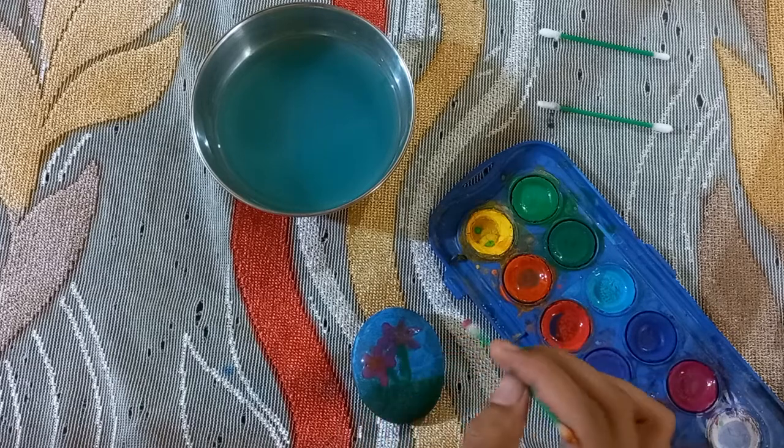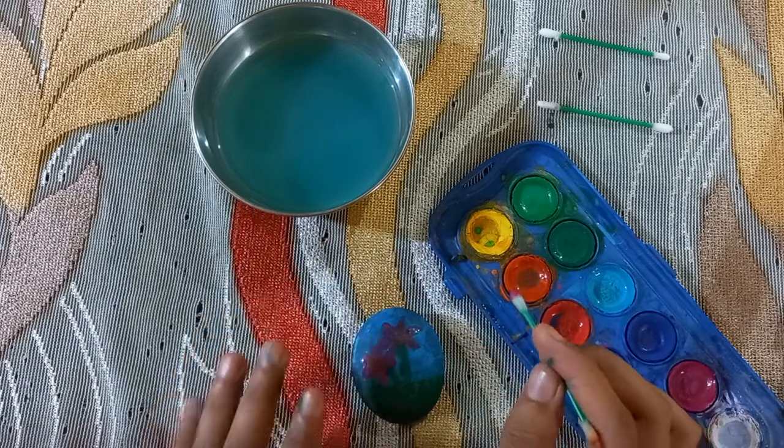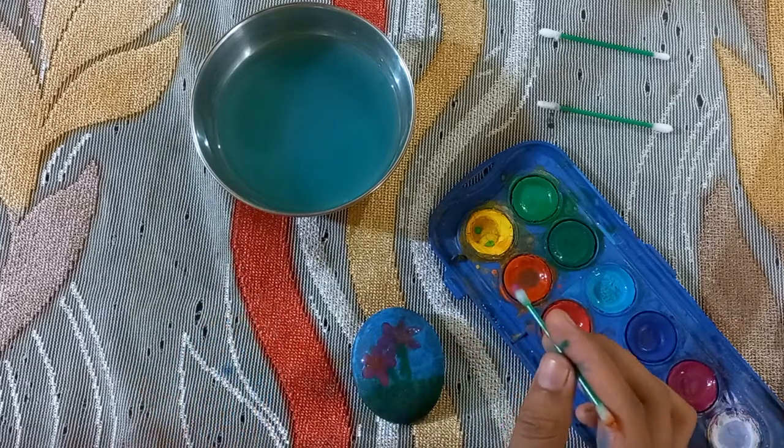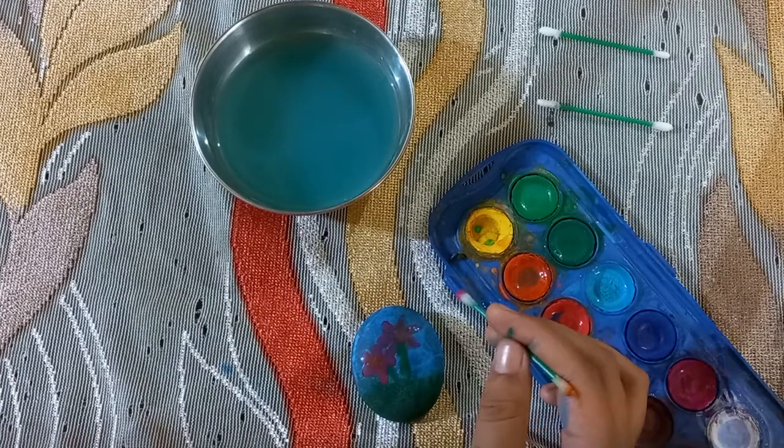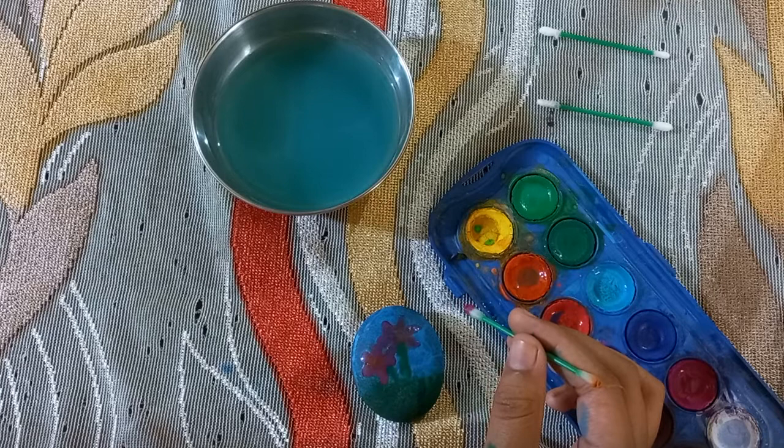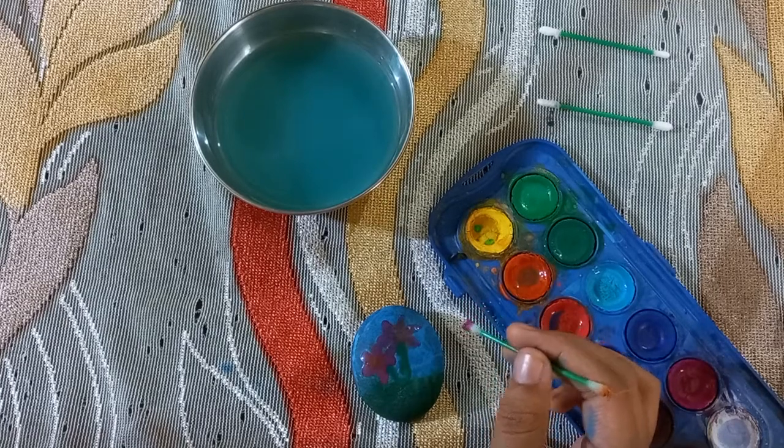Now we will dry it. Then it will be very beautiful and very good, and you can use this as a paperweight.